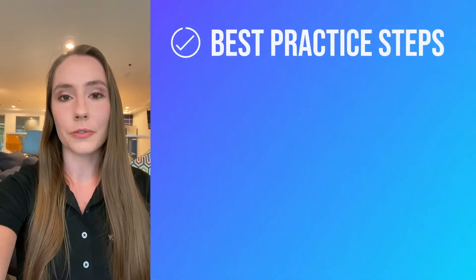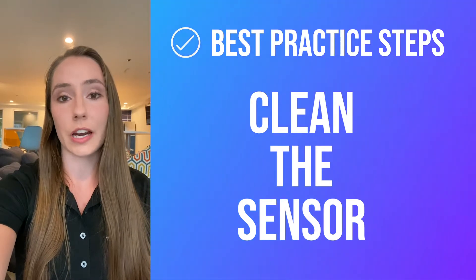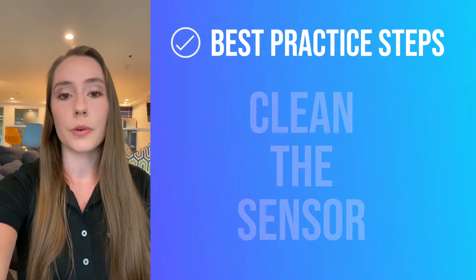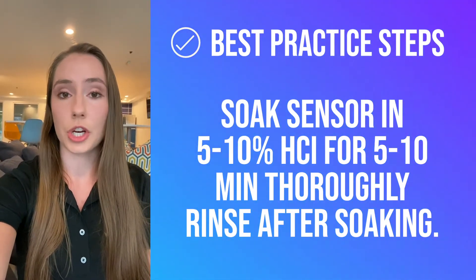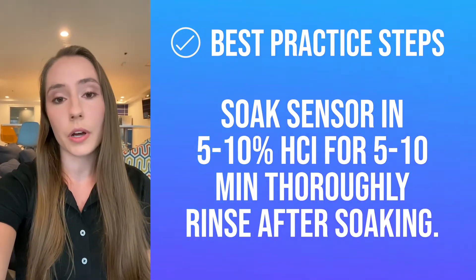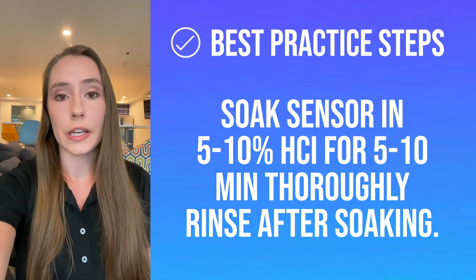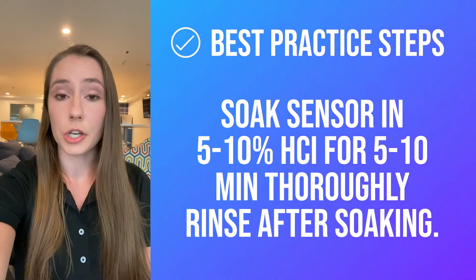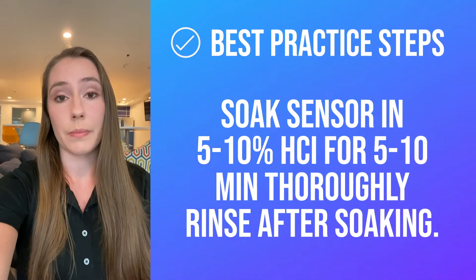The first thing you want to do before you calibrate is to make sure that you've cleaned the sensor properly, and this applies to both sensors that have been installed for a while and also ones that are new out of the box. We recommend soaking the sensor in 5 to 10% HCl solution for 5 to 10 minutes, then rinsing with either tap water or deionized water and patting dry with a paper towel. This will make sure that anything that has coated the sensor while in operation or is plugging the junction will be cleared, allowing the sensor to make a proper measurement.